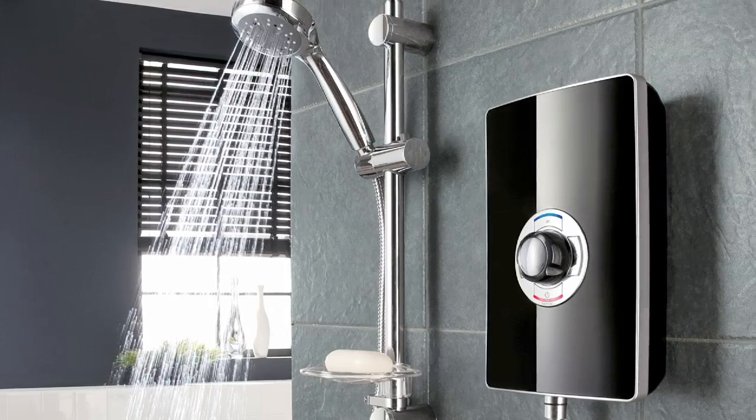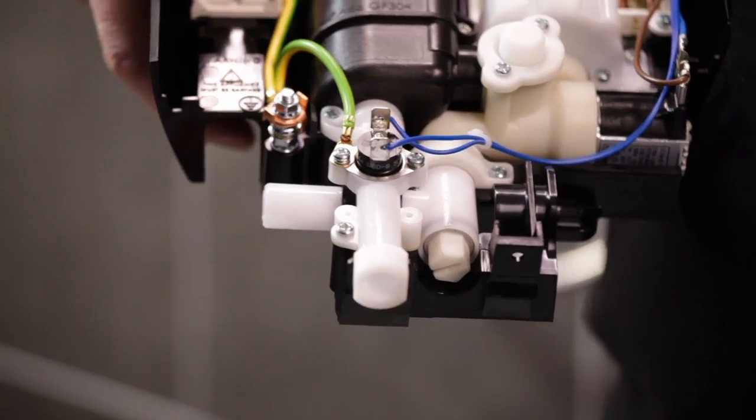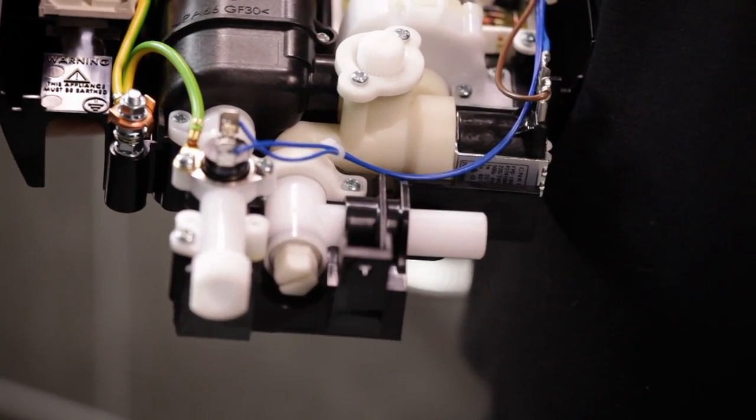With minimalist styling, ultra-clean lines and intuitive operation. And with a swivel water inlet for left or right hand water connections, it's installation friendly too.